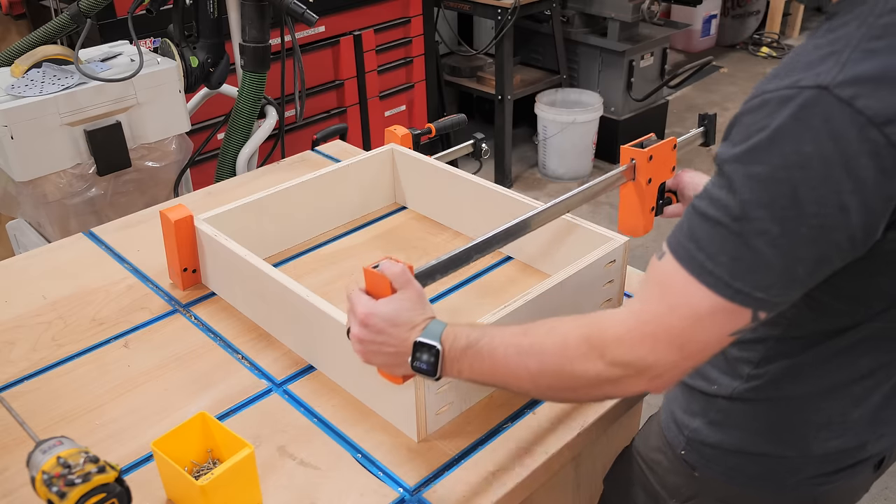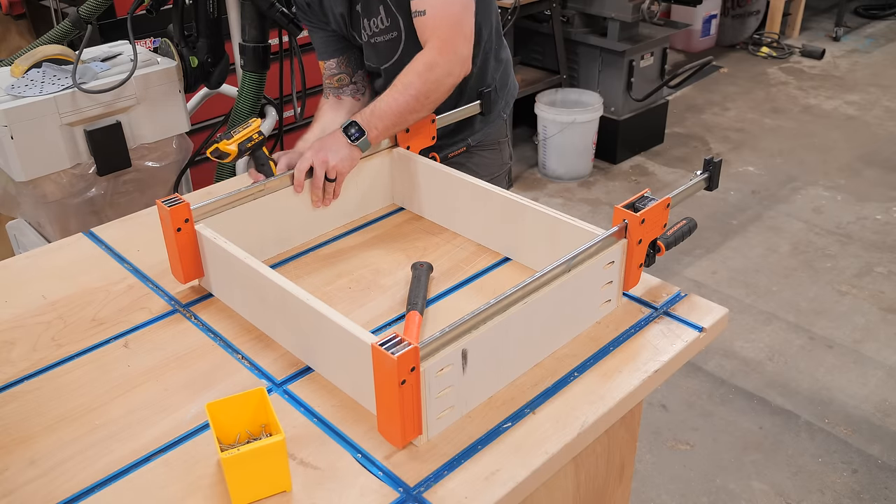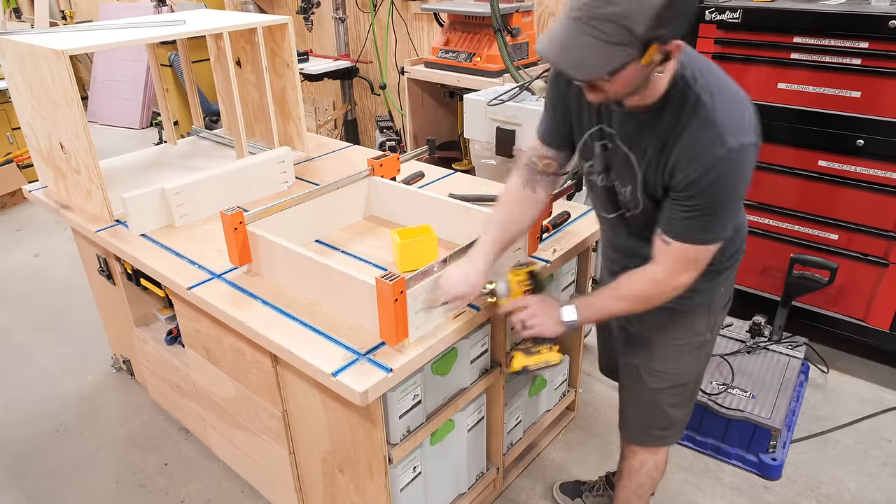I assembled the drawers next using — surprise, surprise — more pocket screws. Once again, I clamped everything together, making sure the pieces were all lined up, and then drove in the screws.